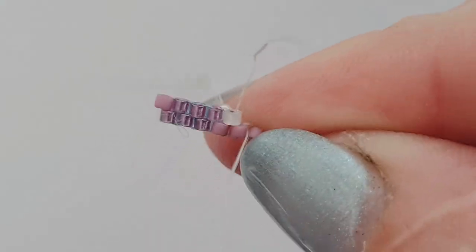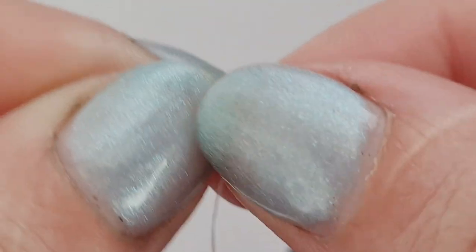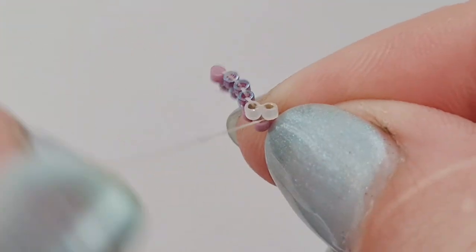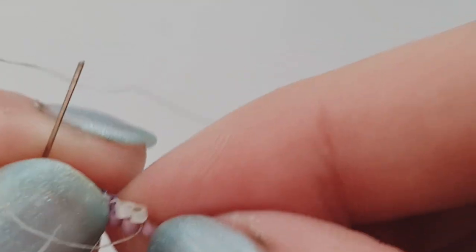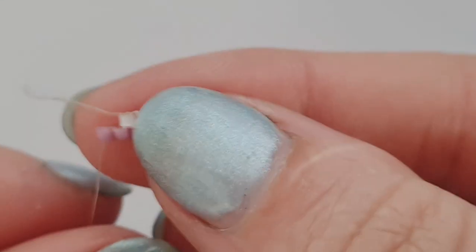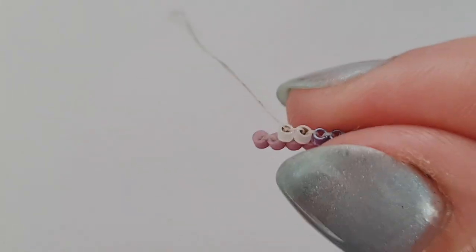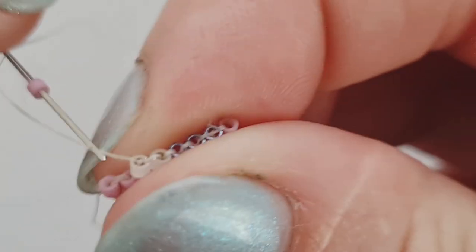Adding another eye bead and then going through that next bridge there. Pull through slowly - take your time. There it is, sitting under that thread bridge. Go back up through the bead we just added to get ready for the next bead. I'm just flipping the design this way to hold it so I've got more to pinch onto. We are onto our last bridge but we have two beads to add, so we're going to add our main bead and go under that last bridge.